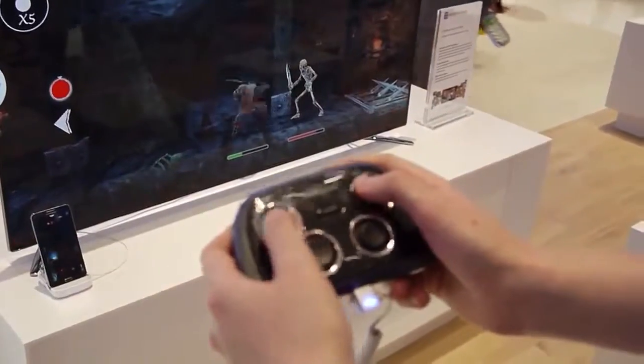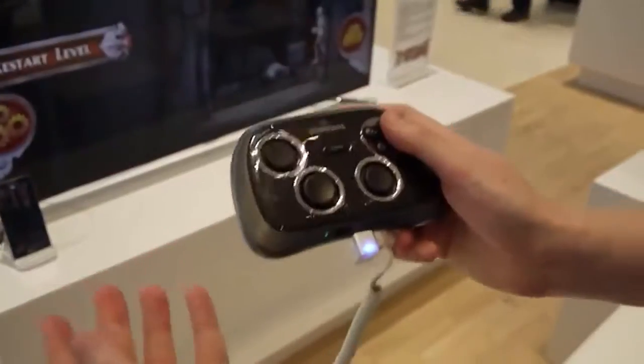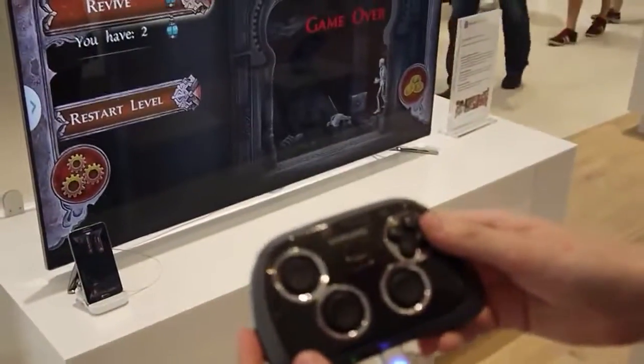So we're really looking at a crossover between traditional console and mobile devices — interesting to see. And I've just died, so I think we're going to wrap it up here. From here in Berlin, we'll see you next time.